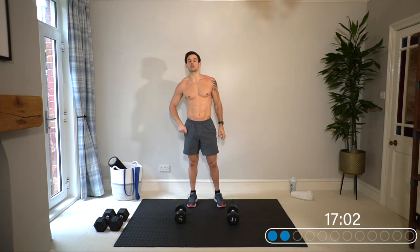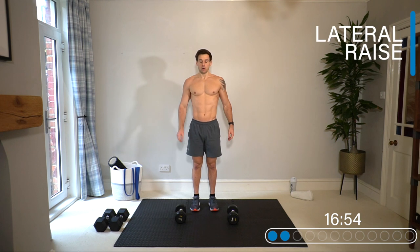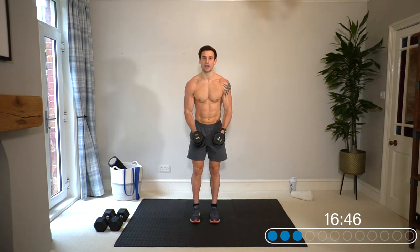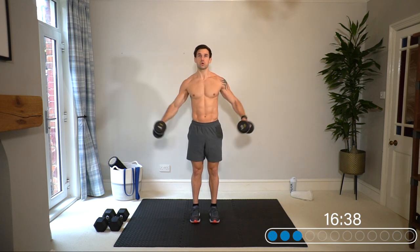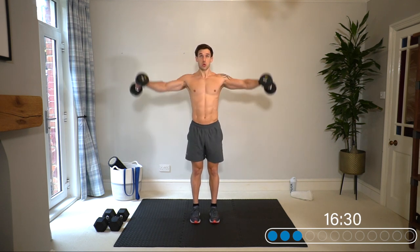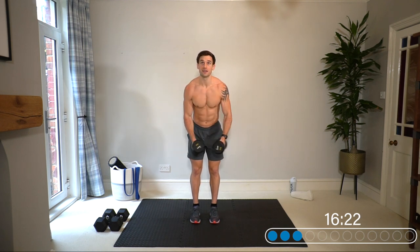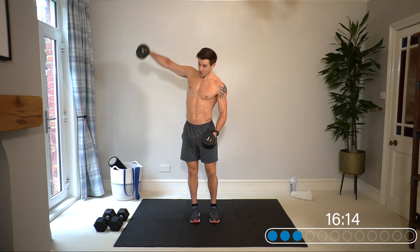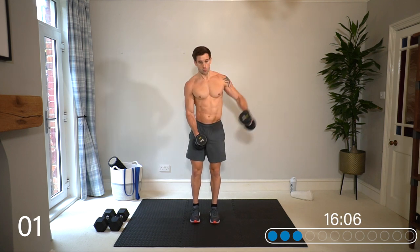That is it for the shoulder press in this superset. In the next superset we're going for an Arnold press moving into a lateral raise. Final time for the lateral raise now — drive it up, squeeze and control. Elbows high, lead with the elbows. If it gets tough, a cheat rep is fine, and consider doing one arm at a time if you really hit failure.